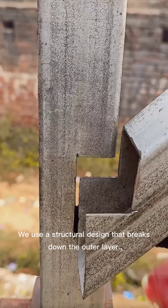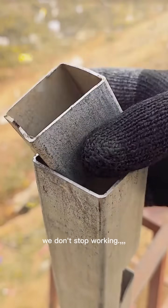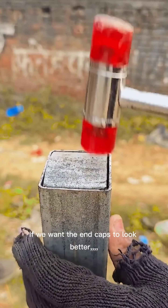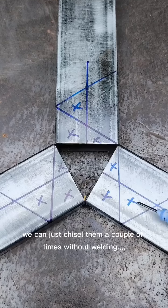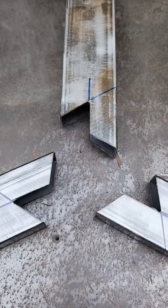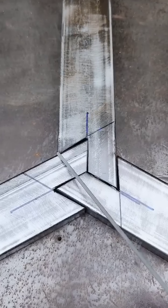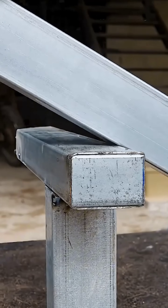That's how we iron-wing welders do it. We use a structural design that breaks down the outer layer. Even without welding, we don't stop working. If we want the end caps to look better, we can just chisel them a couple of times without welding. If we're using three square tubes cut into three equal parts to join, we can handle that too. We can figure out how to stagger the welds to make it stronger and more aesthetically pleasing.